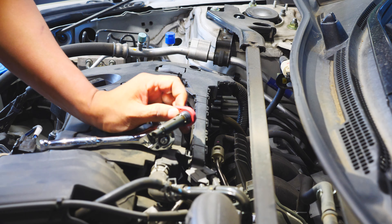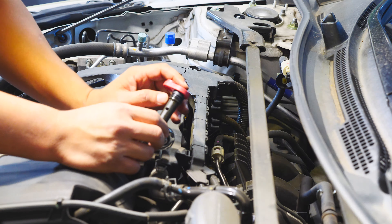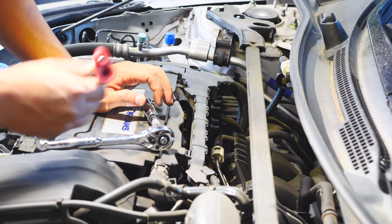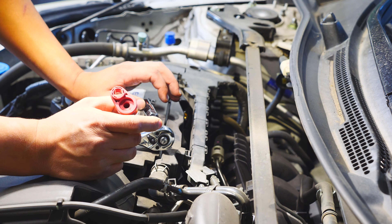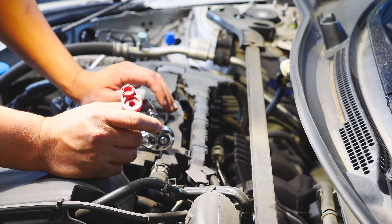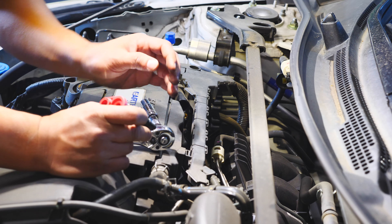Here's the PCV valve. The way you check it: shake it — if it doesn't have a click sound, that probably means it's a bad PCV valve. When it goes bad, you start losing oil. That's the reason why you need to change this one.